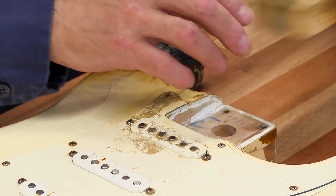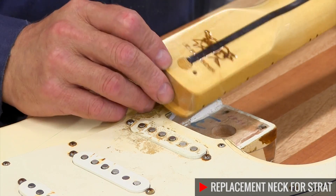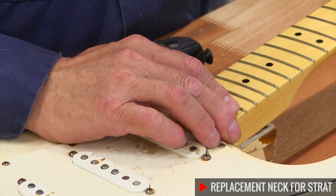Neck pockets can vary a little bit, so that's something to take into consideration when choosing a replacement. Since this is a Fender body I'm gonna go ahead and use a licensed neck to ensure a proper fit.